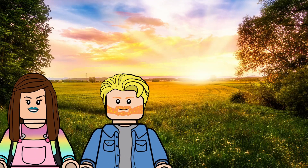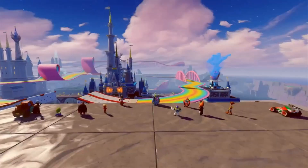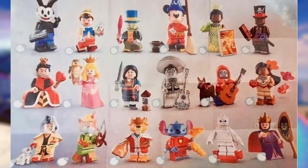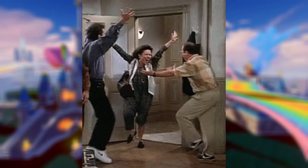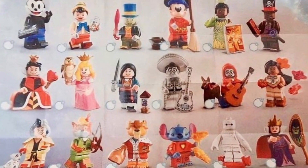Good morning! I don't know what I'm reacting to but I'm reacting to something. Oh my god — all of the Disney figures! I don't even know what to look at first.